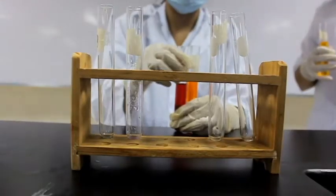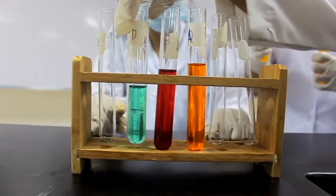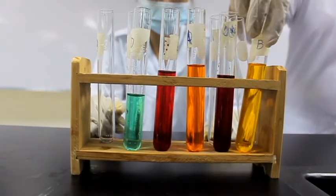Next, we have a test tube rack. A test tube rack is a laboratory equipment that is used to hold upright multiple test tubes at the same time, especially when the tubes are at a hot temperature or should not be touched.